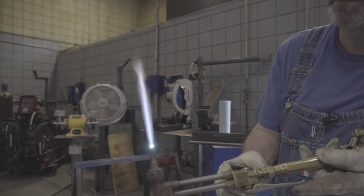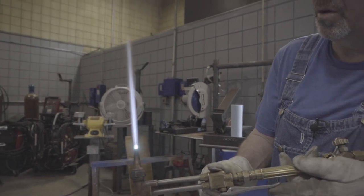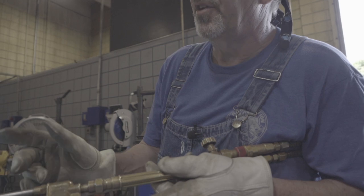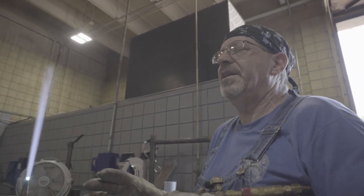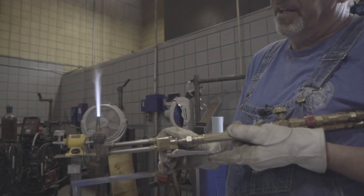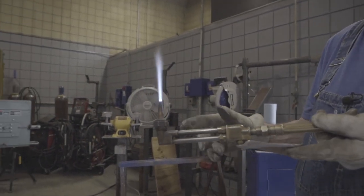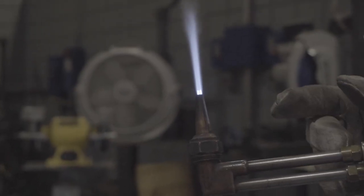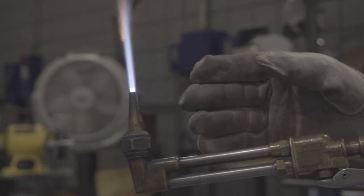And then we get back down here to a neutral flame. That's where you're going to do 95-98% of your work — with a neutral flame. And then the other one is an oxidizing flame. People do this by accident and by mistake. They don't know what's going on. You are starving the available oxygen that you can use to cut.